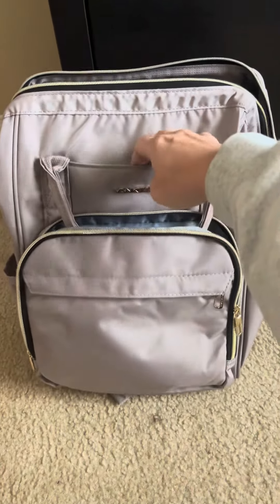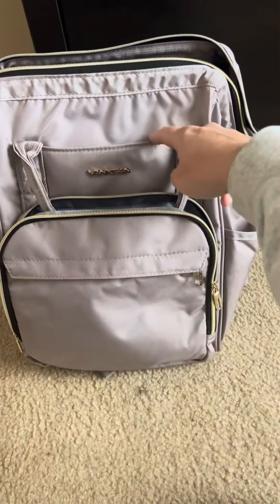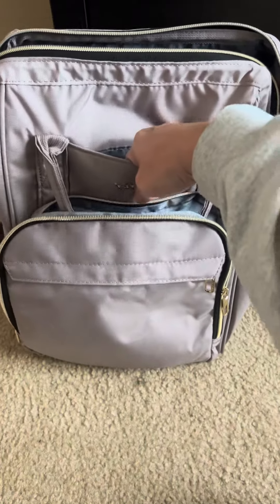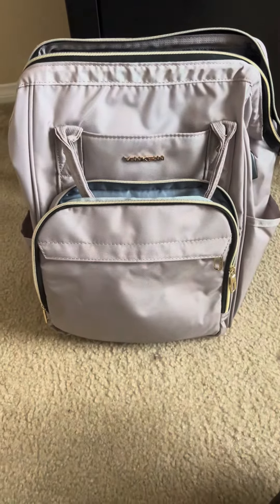There's also this front pocket right here and it's magnetic, so you're able to slide anything in there. This is my go-to when I'm traveling in the airport — I go ahead and open this up and I slide my ticket right in here so that it's easily accessible and I'm not digging around in my backpack trying to find it last minute.